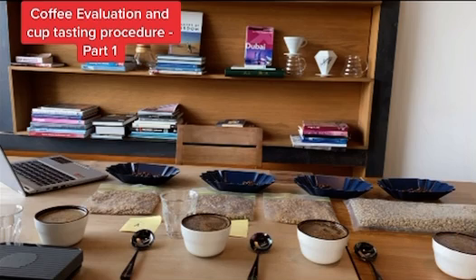With a 200 ml cupping bowl and a 1:18 ratio, I need to have ground coffee of 11.1 grams.